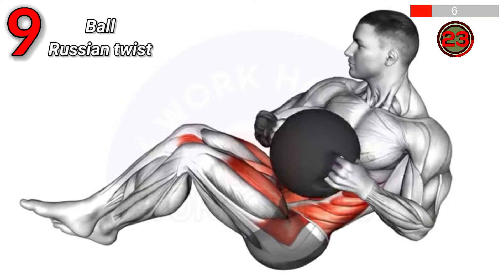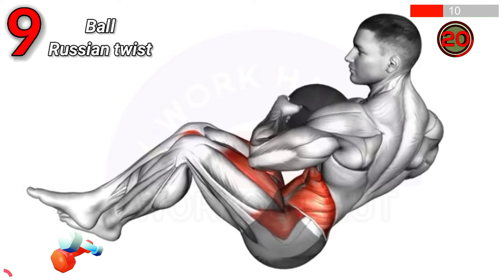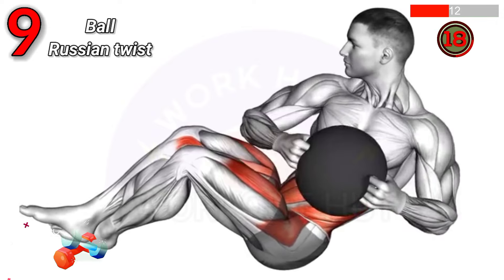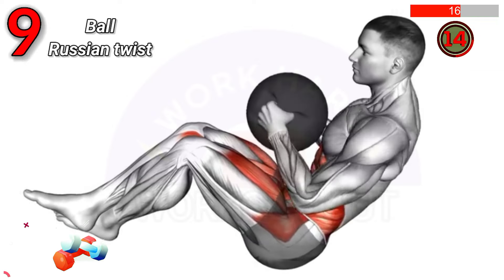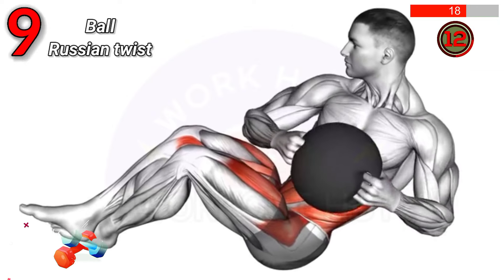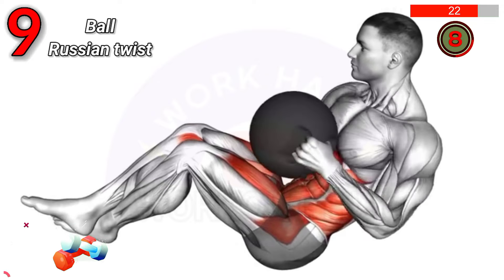Sit on the floor with your knees bent, holding a medicine ball. Lift your legs off the ground, lean back slightly, and twist your torso to each side, tapping the ball on the floor. Benefits: enhances core strength, obliques, and balance.